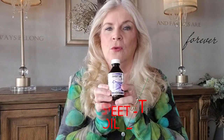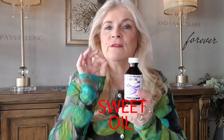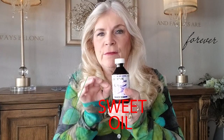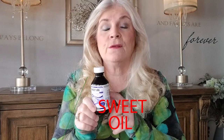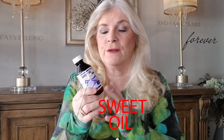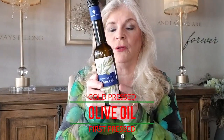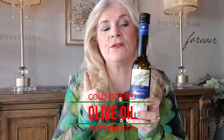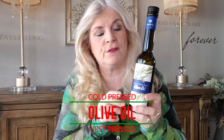This blend calls for olive oil. I have sweet oil here, which is actually olive oil — this is the first press, the best you can get. This is sold at a drugstore and is often used for cleaning ears and other things. If you don't have that available, you'll want to get olive oil — it's best to use cold pressed first pressed, which would be the extra virgin cold pressed olive oil.